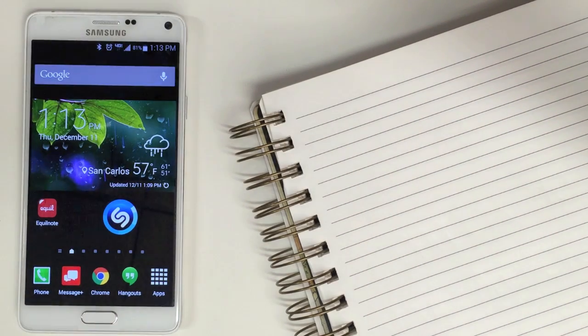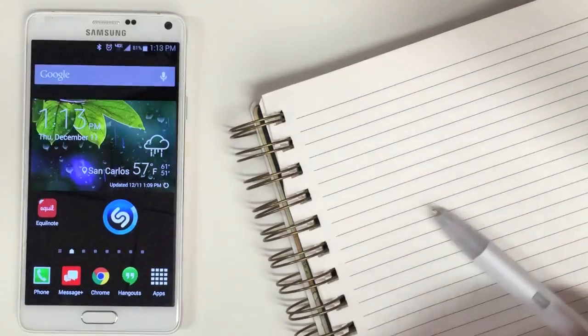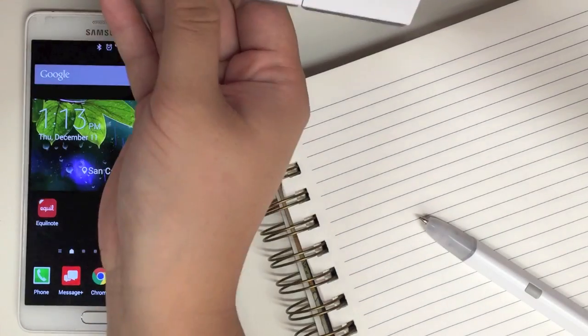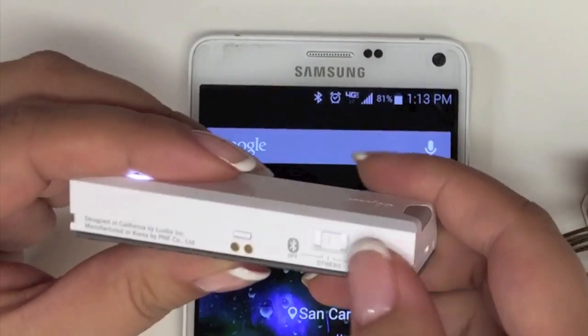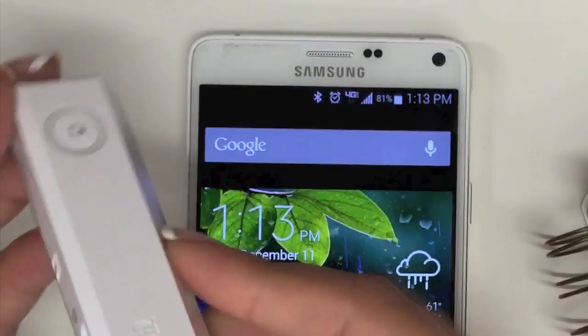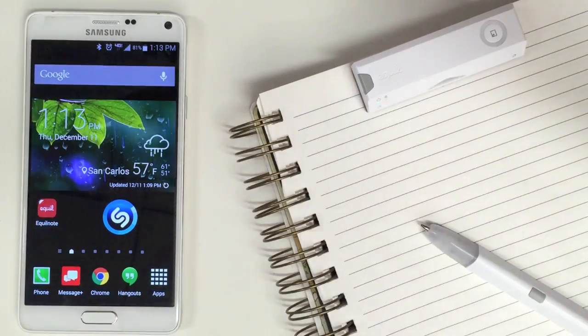To connect your Equal SmartPen to your Android device, remove the pen and receiver from the cradle. Make sure that the receiver is set to others and then place or clip it to the top of a piece of paper.